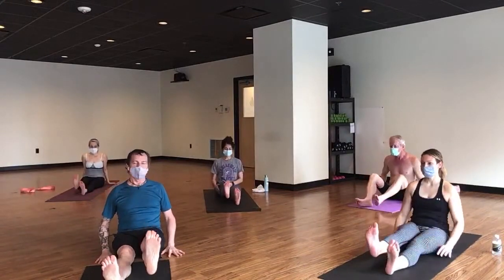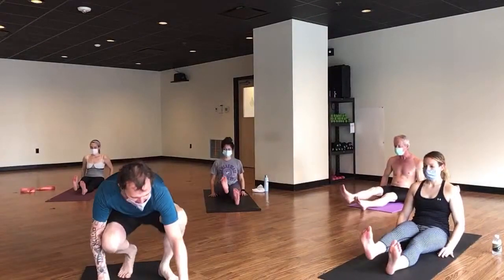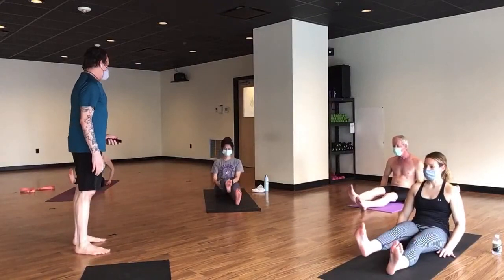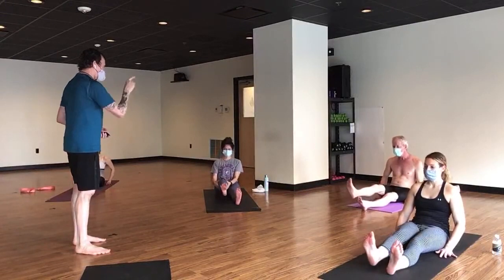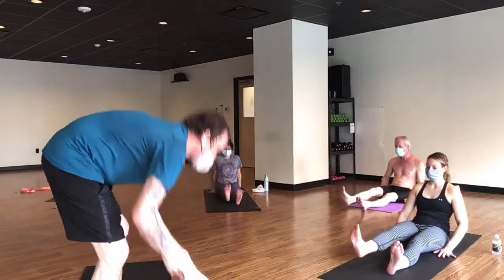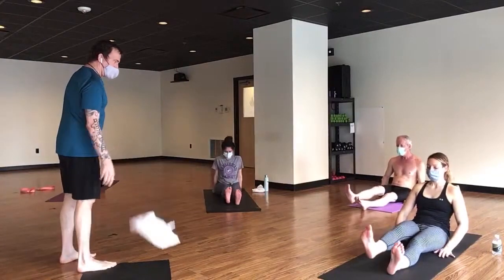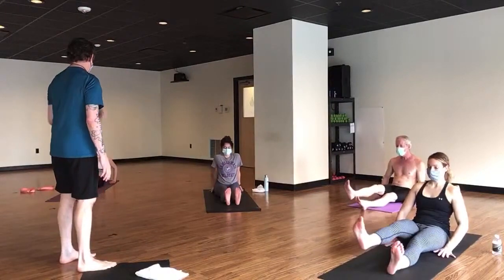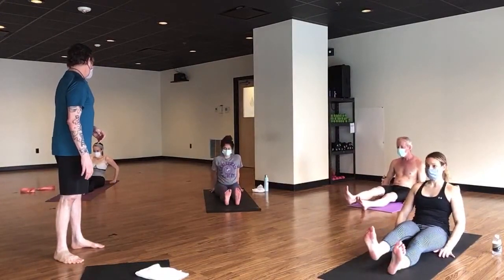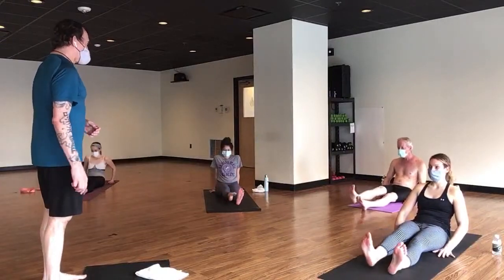Everyone lift your right leg and make the letter A, B, C, D, E, F — G is hard — H, I, J don't forget the little dot, K, L, M is a hard one, N is half as hard — oh, my hip flexors — P, Q, you can lean back it helps, R — take a break any time — S, T, U, V, W's a hard one, X is kind of weird, and Z.